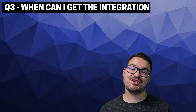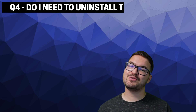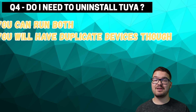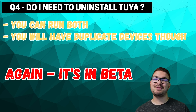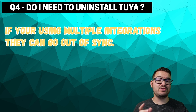Question three: when can I get this integration? This integration is available now, but the important thing to note is it is in beta, so don't expect it to be absolutely flawless. You can install the integration through HACS. Question four: do I need to uninstall Tuya? I'm assuming you mean the current Tuya integration — in which case, no, you don't. Both integrations can coexist. I would recommend running both rather than just jumping straight into the beta, because it is a beta. One thing to note is that if you're using both integrations at the same time, they can cause each other to go out of sync, since they're on different APIs. So if you turn a light on in one, it's not going to update the light on the other, so bear that in mind when creating scripts and automations.